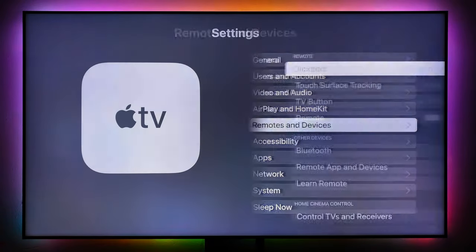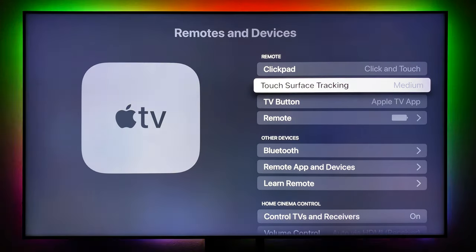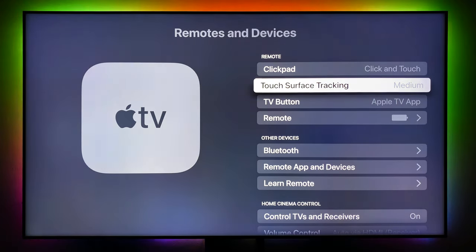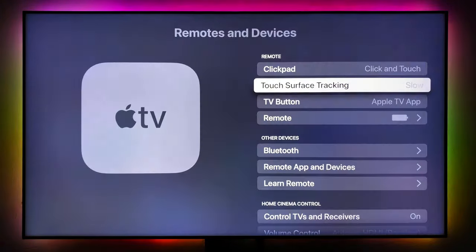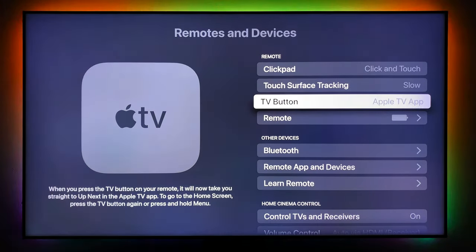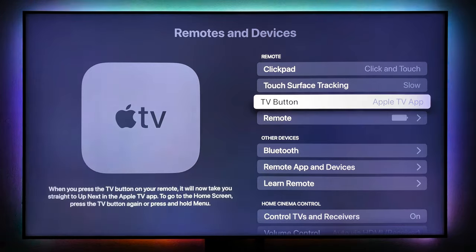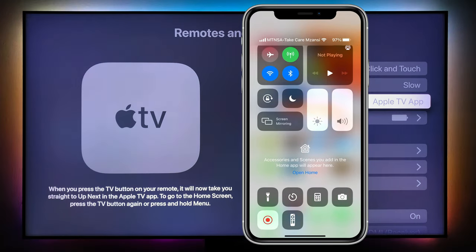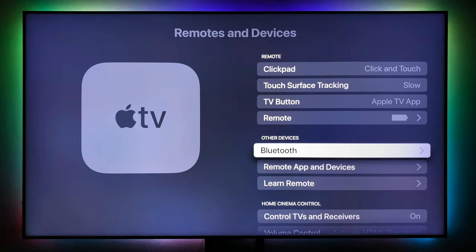Under Remotes and Devices, the click and touch is available. With the new Apple remote, the touch surface is extremely sensitive — I have it on medium but it's still super fast. I changed it to slow and it's still really fast. I hope Apple releases an update to fix that issue. The good thing is you can use your phone by downloading the remote app — the remote on your phone is amazing.